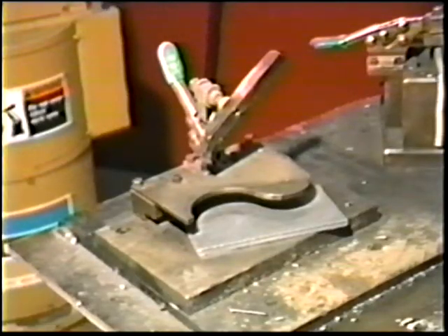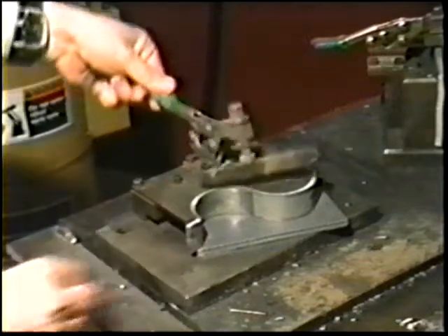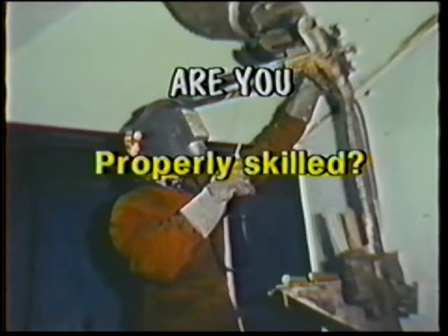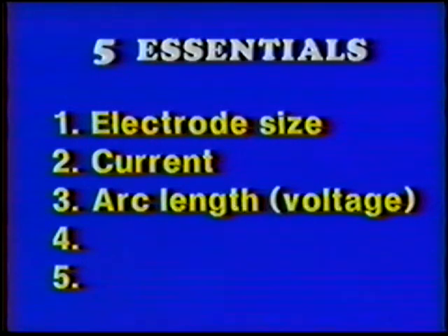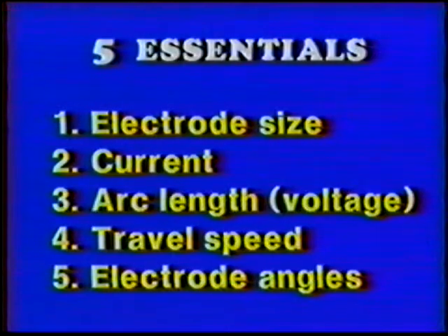Are fixtures being properly used to control dimensional alignment and distortion? Make frequent checks. Do you have the proper skill to do the job? If qualification is required, have you passed the test? Keep in mind the five essentials for proper welding: correct electrode size, correct current, proper arc length or voltage, correct travel speed, and proper electrode angles.